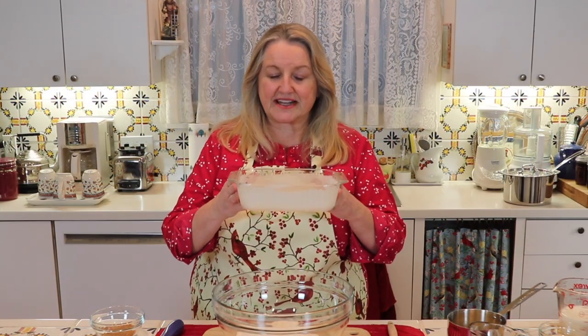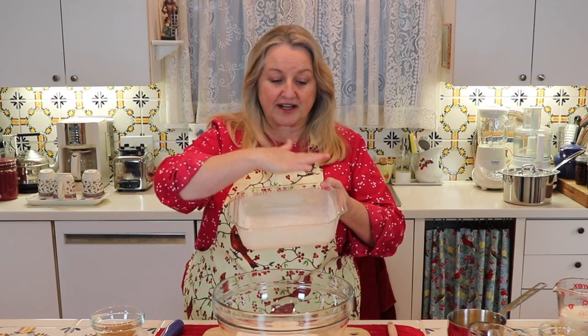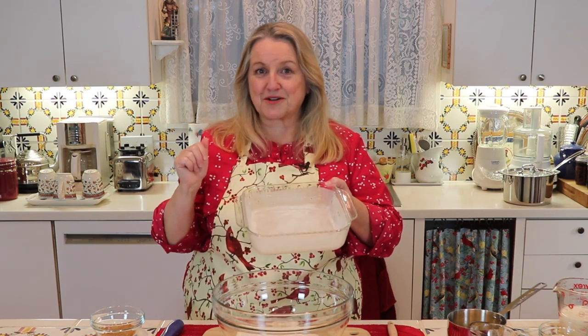Next you want to get a baking dish — any type of baking dish you have, but one that's about eight by eight or nine by nine. Then you want to grease it and flour it well.